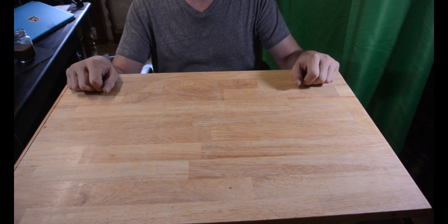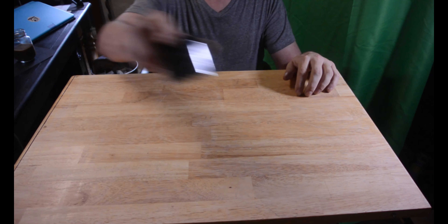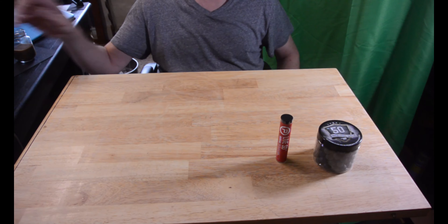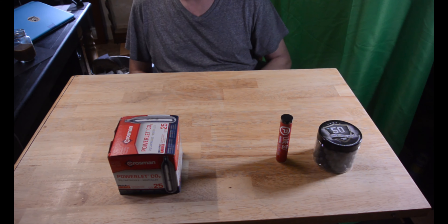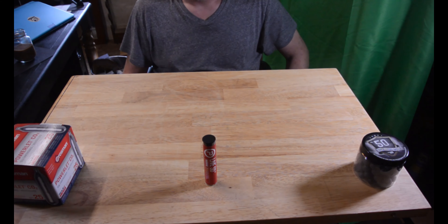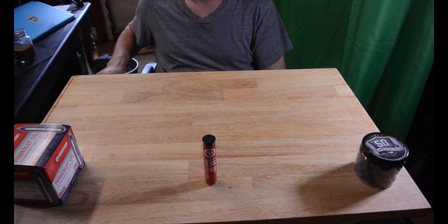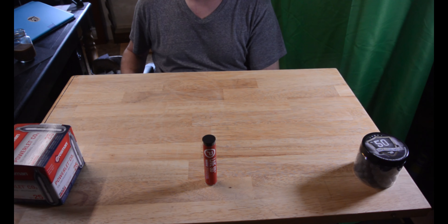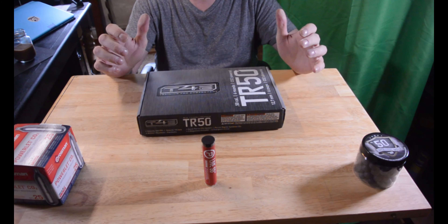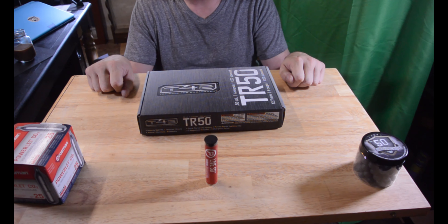Hey guys, I've got an empty table, so I guess that means it's time for review. What does this and that and that all have in common? Let's put that in the middle and give it some room. You're right, something CO2 powered it. 50 cal — well, it says 50 cal. Maybe it is 50 cal. CO2 powered. The TR50.